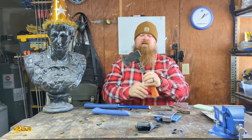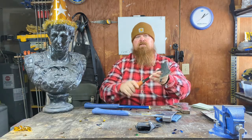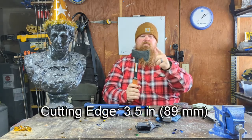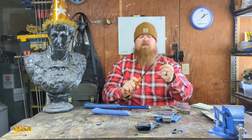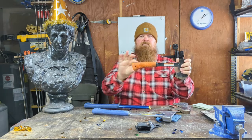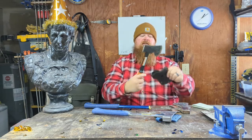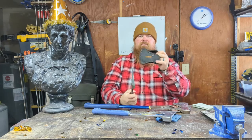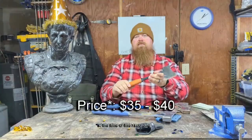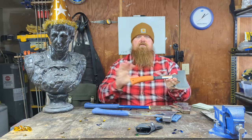The third Estwing axe I have here is the small orange-handled camper's axe. This size and design comes in a couple of different colors. It's 15 inches long with a three-and-a-half-inch blade. It has a notch that's like a tent stake puller — not a nail-pulling notch. The weight is just slightly over two pounds. It has the same solid steel construction and rubber shock-reducing grip. It comes with a nylon sheath where the axe drops in through the top — a bit of a pain to get on and off. This works really well for splitting kindling and small pieces. These cost in the $35 to $40 range.